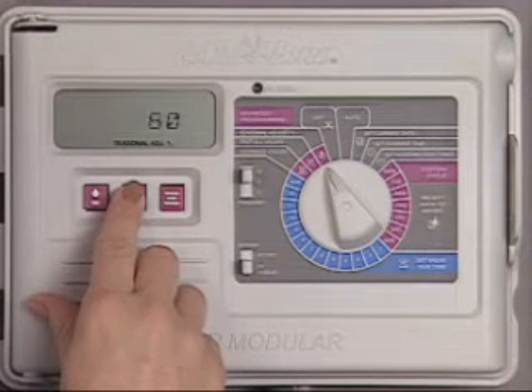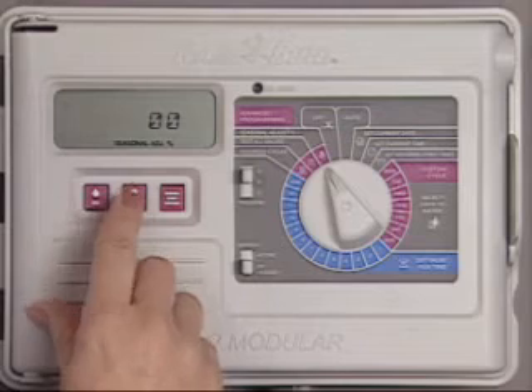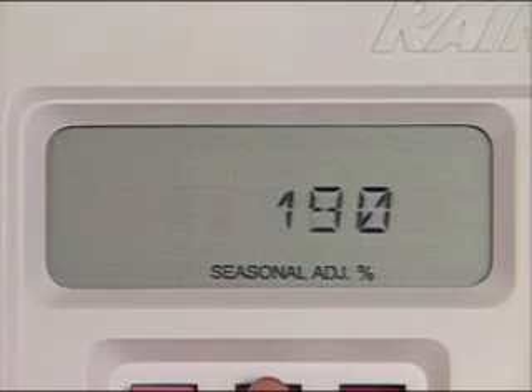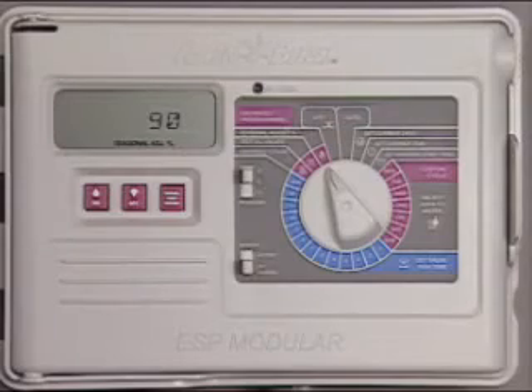Seasonal Adjust lets you adjust the runtime up or down from zero, or off, to 200%. Keep in mind that changing the Seasonal Adjust percentage affects all the stations on all the programs.